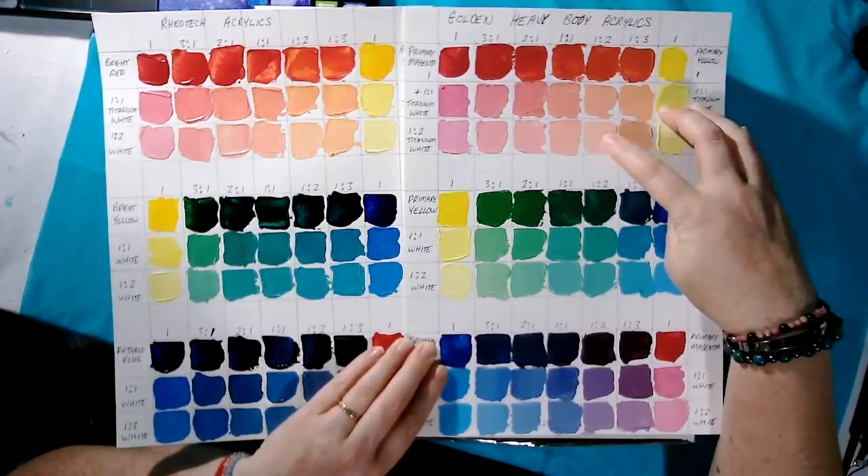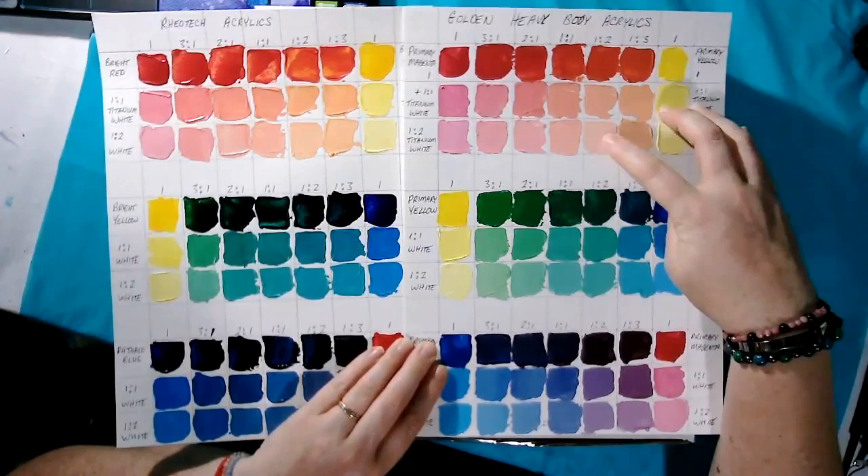They kind of go together. And this color here is so close to a skin tone — all we need to do is add a tiny touch of blue and a lot more white and we would have a beautiful skin tone.